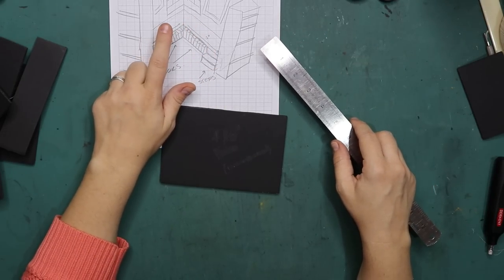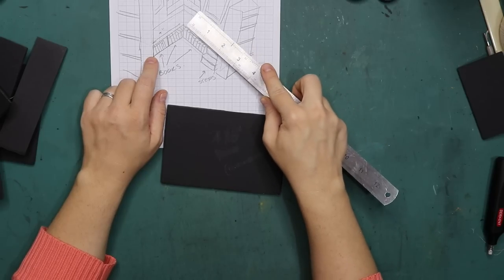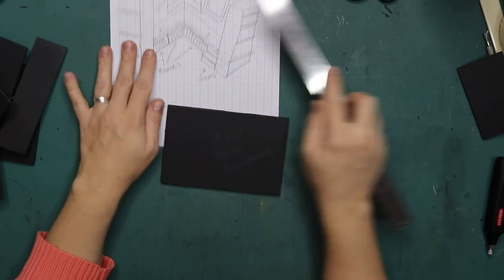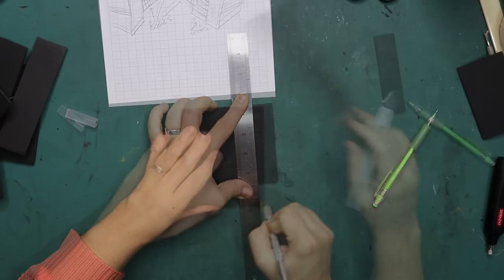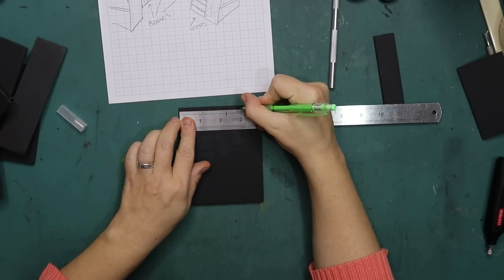I need two five-inch pieces because this will be five inches and this will be against it, but then this entire piece will be four inches because this one-inch piece will be sitting inside there. And then one and a half inch, one and a half, and three.